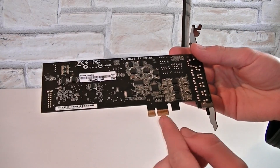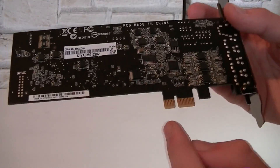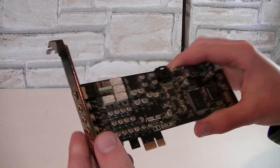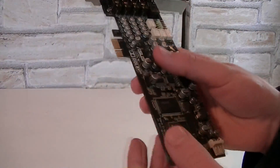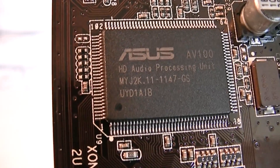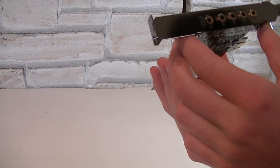It uses a PCI Express X1 interface, so there will be no problem when you install it in your PCIe X16 slot — the one your graphics card uses. Don't try to install it in an old school PCI slot because it will not work. Remember, this is PCI Express, don't mix that up. There are lots of high quality components on this card and it uses the ASUS AV100 HD audio processing unit. It's a single slot card and will only use up one slot.